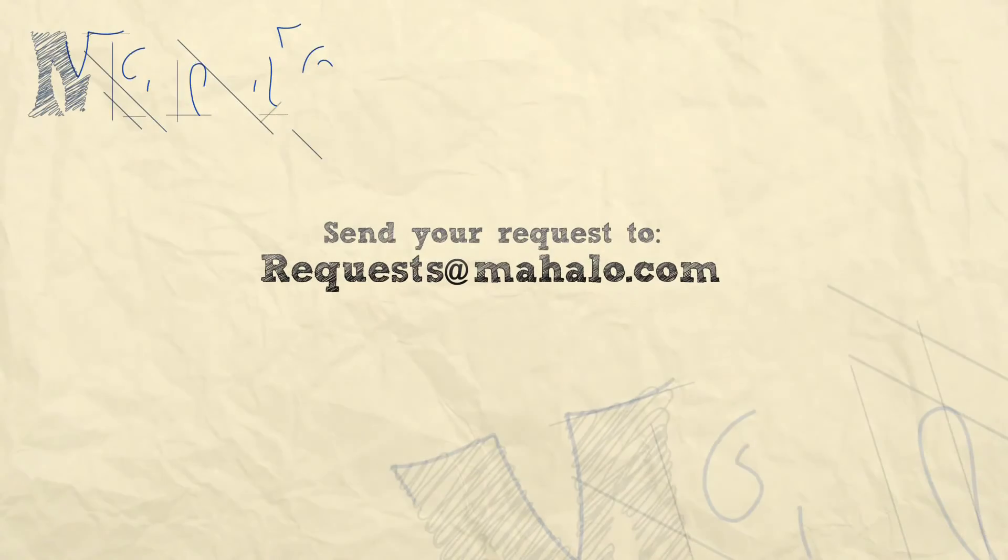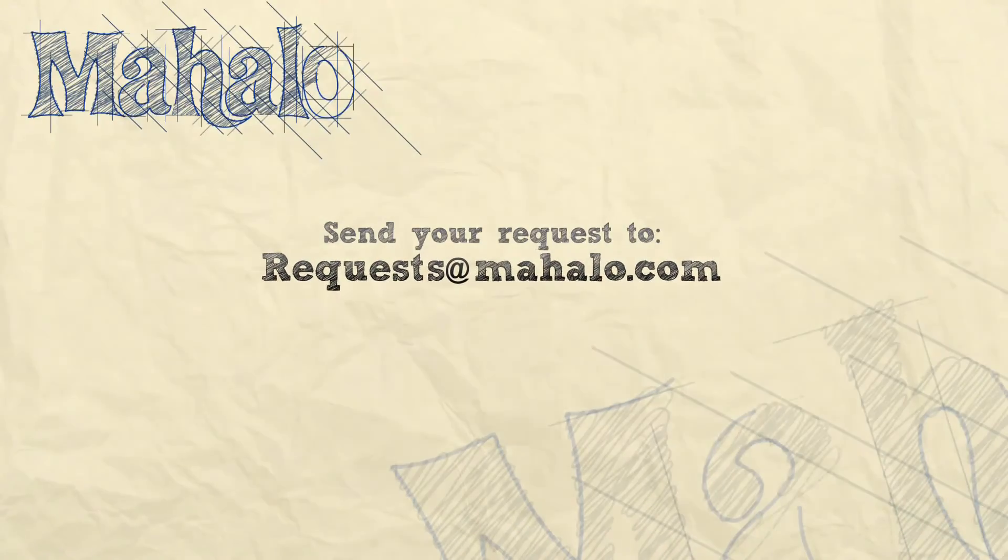Hey guys, thank you for checking out these videos. If you want to look into more of the videos, click on the links around me. If you have any requests, send them to requests at mahalo.com. I will see you soon.